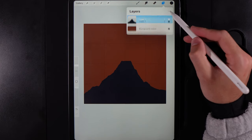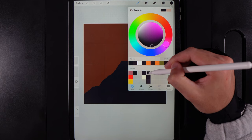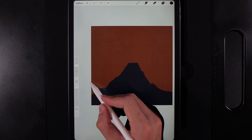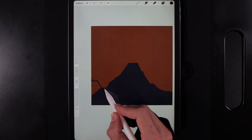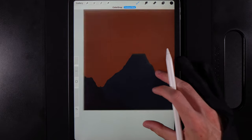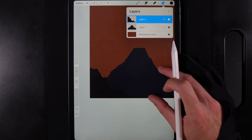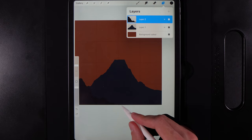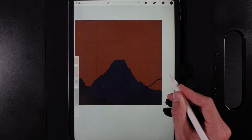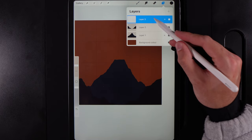Go to Layers and create a new layer in front. Go to Colors and grab the color at the top of the fifth column. We're going to create two large spiky shapes on the edges — pieces of land in the foreground. Draw one side, drag and drop the color in, then do the same on the opposite side, varying the shape slightly. Drag and drop the color in.